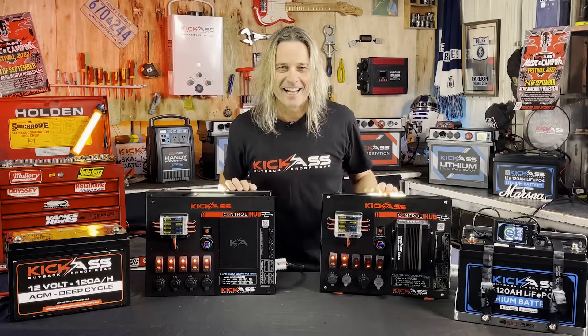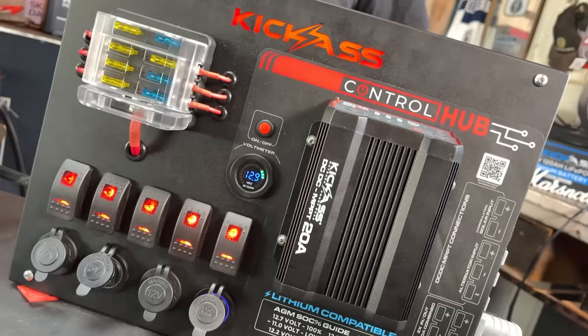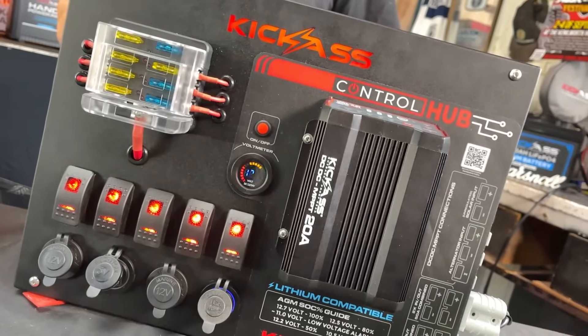G'day, it's Craig from Kick-Ass and look what we've done. We've got the Kick-Ass Control Hubs. These things are awesome.